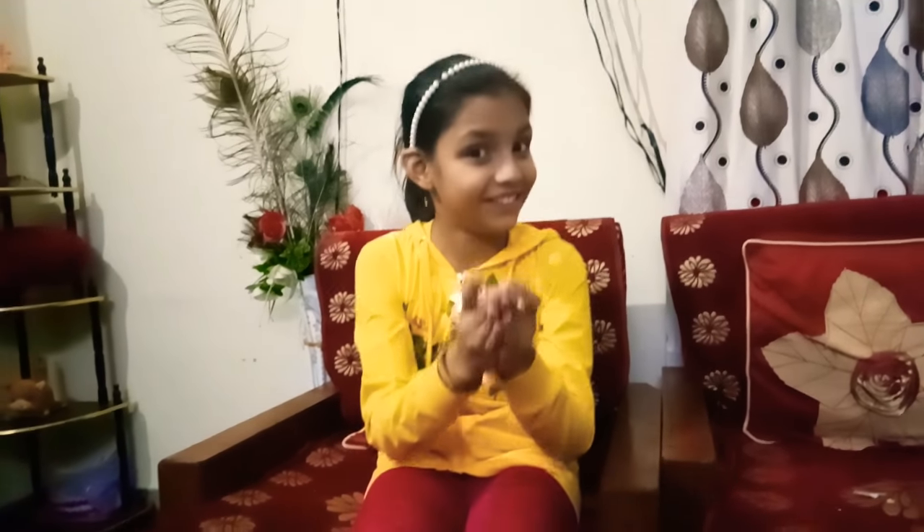Welcome back to my channel! Winters are going on, so I have a crunchy surprise for you all. Today I'm going to show you how to make a snowman with a sock. Let's get started!